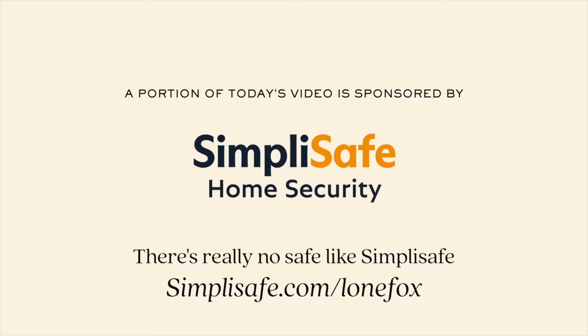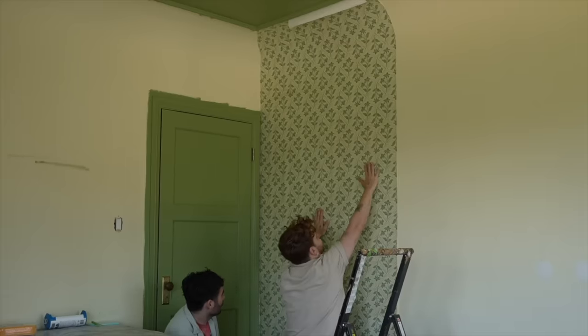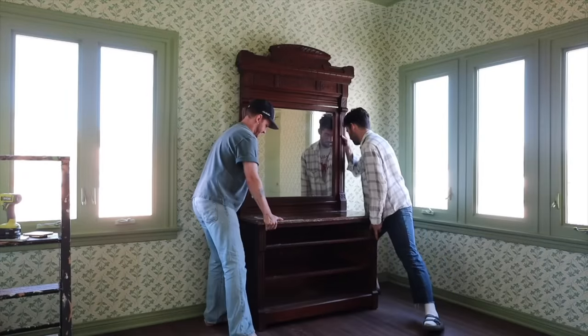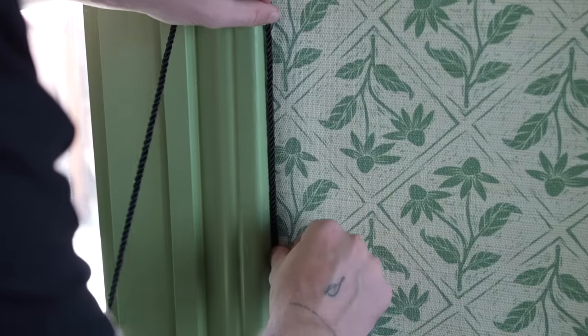We are finishing up the guest bedroom in today's video. If you haven't watched part one of this guest bedroom makeover, go check it out — I'll put a card on screen. In part one, we completely wallpapered the room, painted all the doors a gorgeous green color, the ceiling, the trim, and did a piping detail. I also shared the light fixture and the dresser, which I'll get into more in a minute.